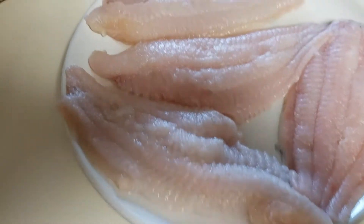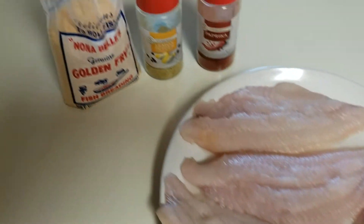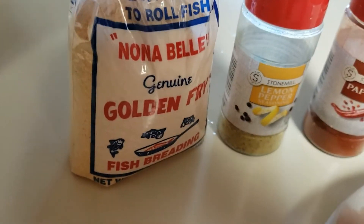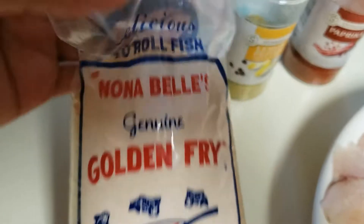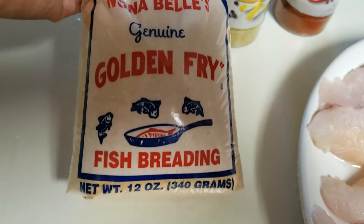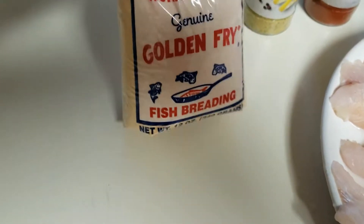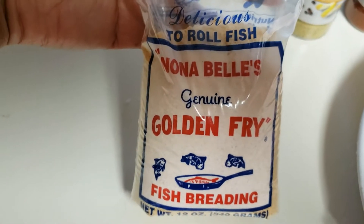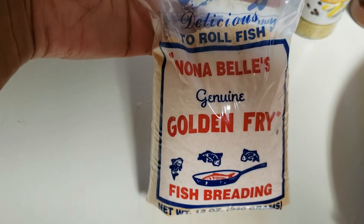What's up y'all, I'm getting ready to put some catfish in the air fryer. My mother-in-law left this at my house — she forgot to take it with her, she said she was gonna take a little bit anyway. This is Nona Bell's Genuine Golden Fry Fish Breading. I want to say we got this from Walmart, but if you can't find it there, I'm sure you can find it at Kroger or Target.